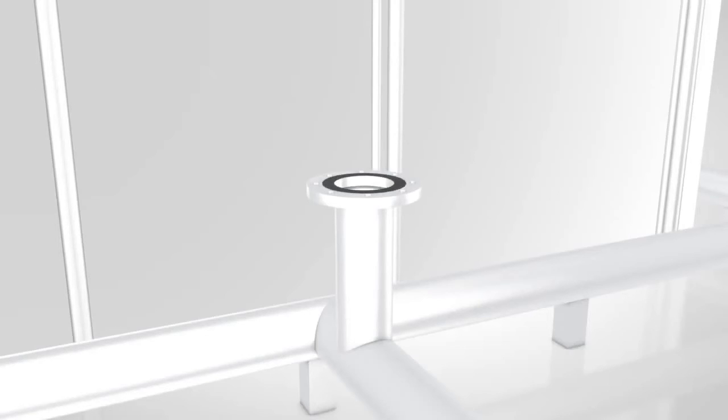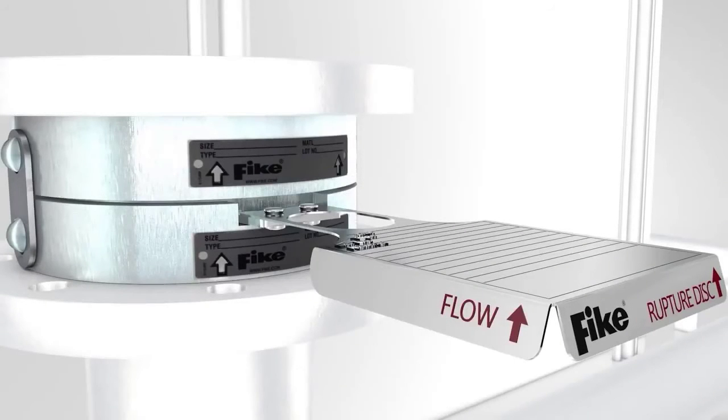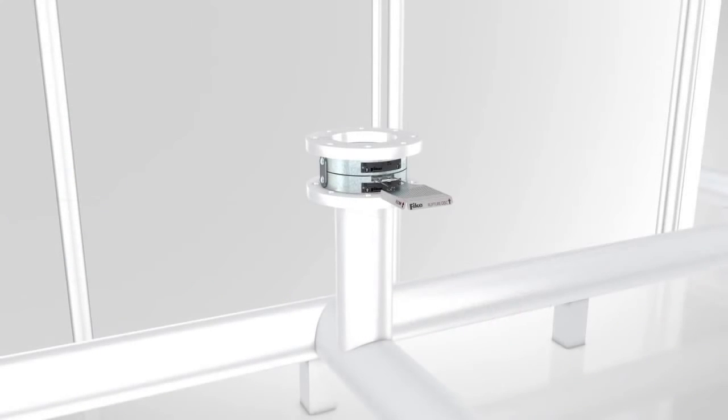Place gaskets on the top and bottom of the rupture disc holder as needed. Gaskets that are subject to cold flow are not recommended. Carefully place the rupture disc assembly between the piping flanges. Check to ensure the holder flow arrows point downstream. Care should be taken not to damage the dome of the rupture disc, being particularly careful if it protrudes above the hold down of the rupture disc holder.